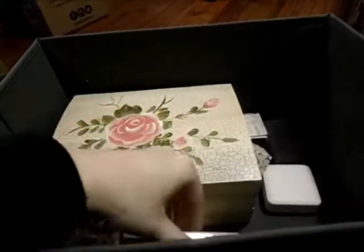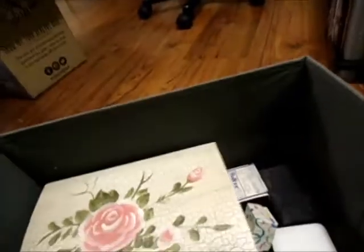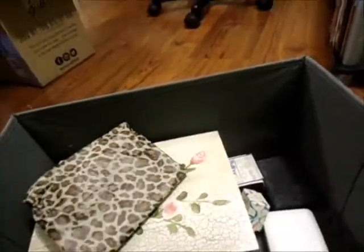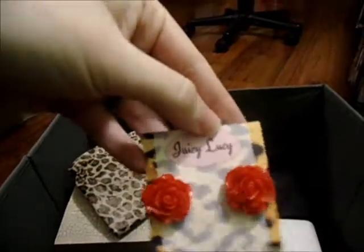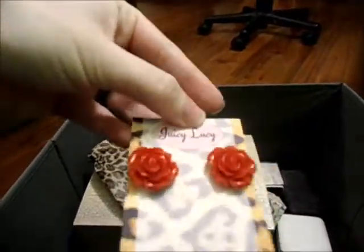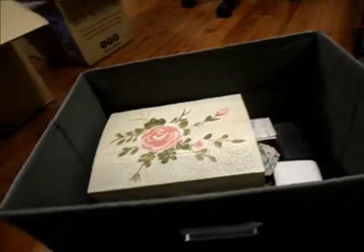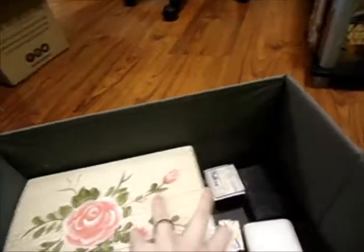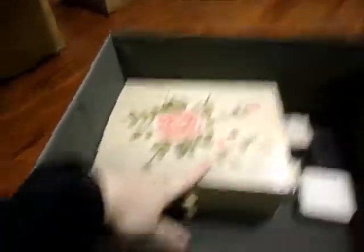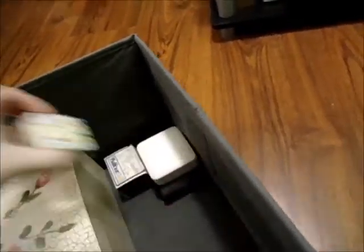This is the only thing I have. I have this pack of studs I got, a jewelry box, and this pack of rose earrings I got from Etsy from Juicy Lucy. These are awesome because they're handmade. I keep the tissue paper they came wrapped in so that way they don't get damaged. Other than that, I have a jewelry box and a few more jewelry boxes.